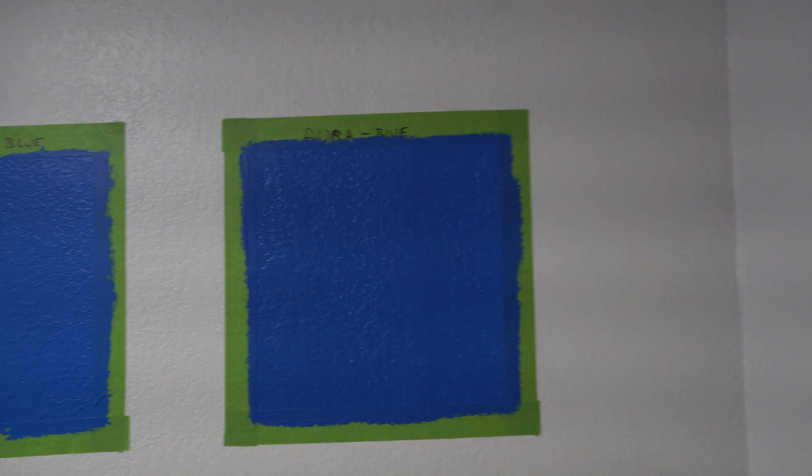Now let's jump over to this blue — a very bright blue. Again, Sherwin-Williams could not make this color, but Benjamin Moore could. Here's the Marquee: no light spots, it's 100% coverage and looks great. The Aura did pretty good, but there are definitely light spots — you can see through it a bit, and it would not fly with a homeowner. But definitely the Marquee looks a lot better.